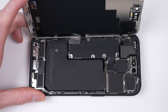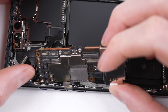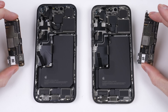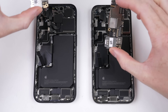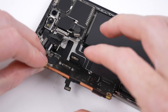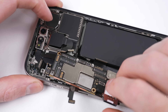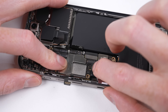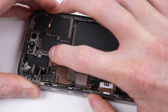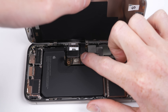Before proceeding any further in my teardown, I want to perform my usual logic board swap test. This simulates the replacement of every part on the phone. While one may assume replacement parts from another brand-new iPhone would work without issue, its software has been programmed to check the serial number of many components and simply remove random features. If it doesn't work with brand-new Apple parts, it's certainly not going to work with any third-party ones. The question this year is: has this issue gotten better or worse?